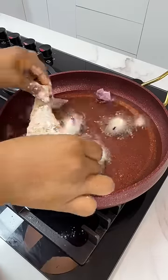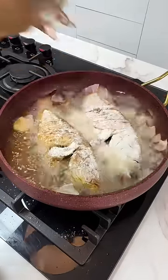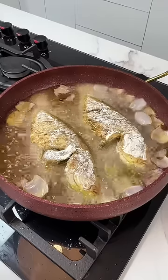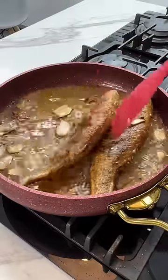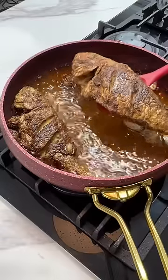Add some onions to your hot oil and place your fish gently. Do not disturb this fish. Allow it to fry for a while before you turn it to the other side. When it is well fried, place it on a paper napkin to drain the excess oil.